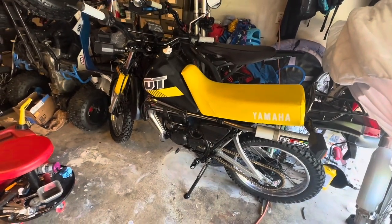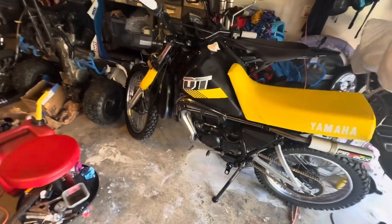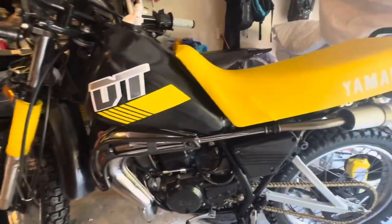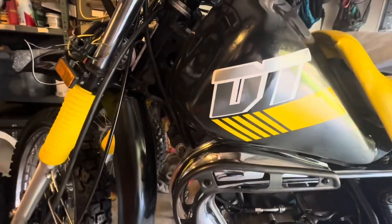Alright everyone, just want to wish you a happy and safe Memorial Day if you're in the US — we're grateful for the freedoms that we have left. I want to give you all a quick update here on the DT50.